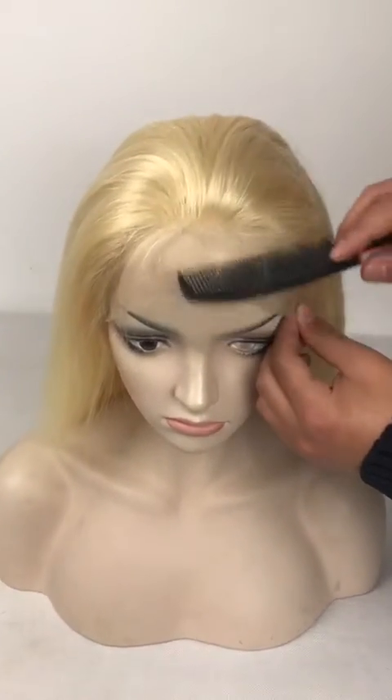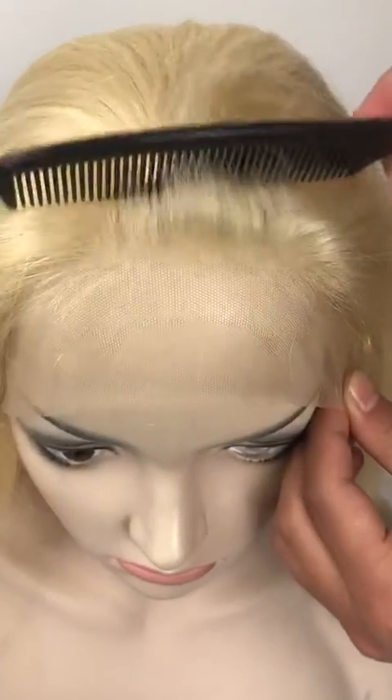And the hairline is very natural, very good. You can see the hairline.